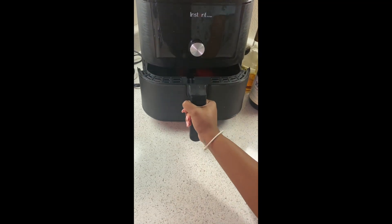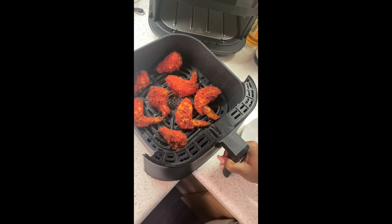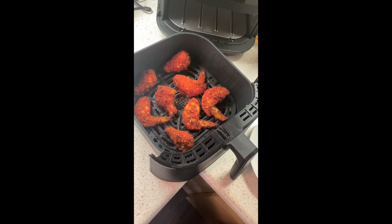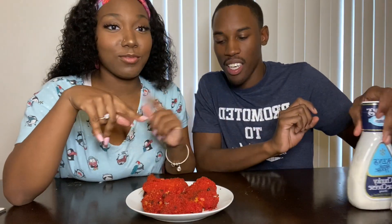Now we're taking out the chicken — y'all hear that sizzle? Look at that sizzle! We're putting it on the plate. Y'all, this is our final product. Look at how good this looks — it's all crunchy and stuff. We're about to test it out for y'all and tell you if this is even worth making.